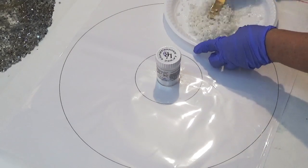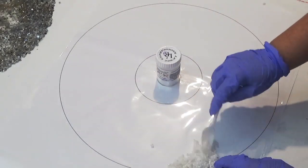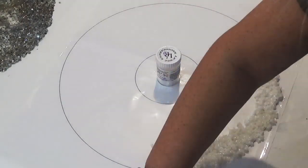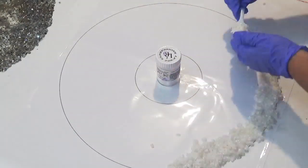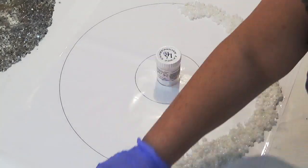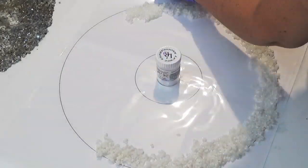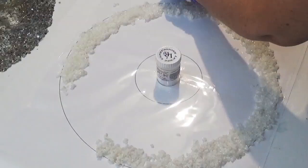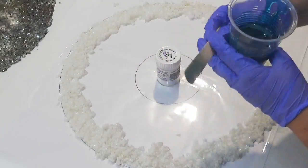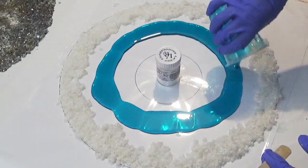Just like my previous lampshade, I'm going to create a barrier around the edge, so I'm spooning large chunks of the white stones around the edge. You will still get some resin creeping through, but it does act as some kind of barrier so you can retain the shape. Just spooning that on there.